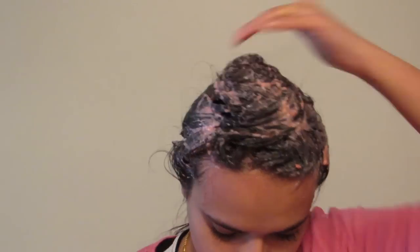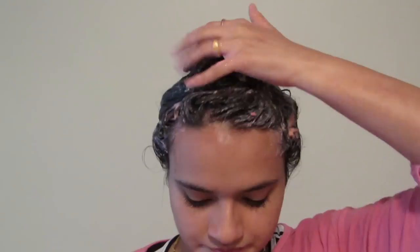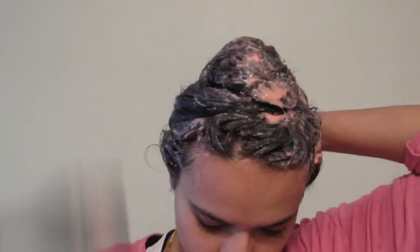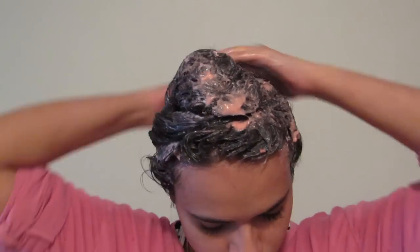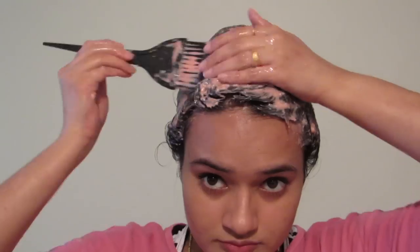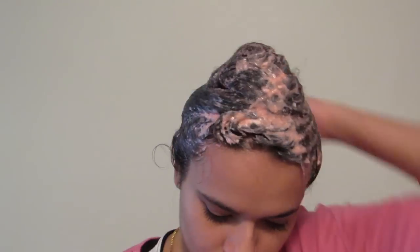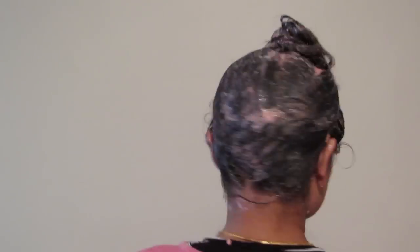Yogurt has been used as a natural hair care ingredient since ancient times. It is a multivitamin-rich food which contains high levels of lactic acid that is quite beneficial to treat dull and damaged hair. Yogurt has anti-fungal properties that help to fight dandruff. Using yogurt on your hair can also help reduce hair fall and hair loss over time.